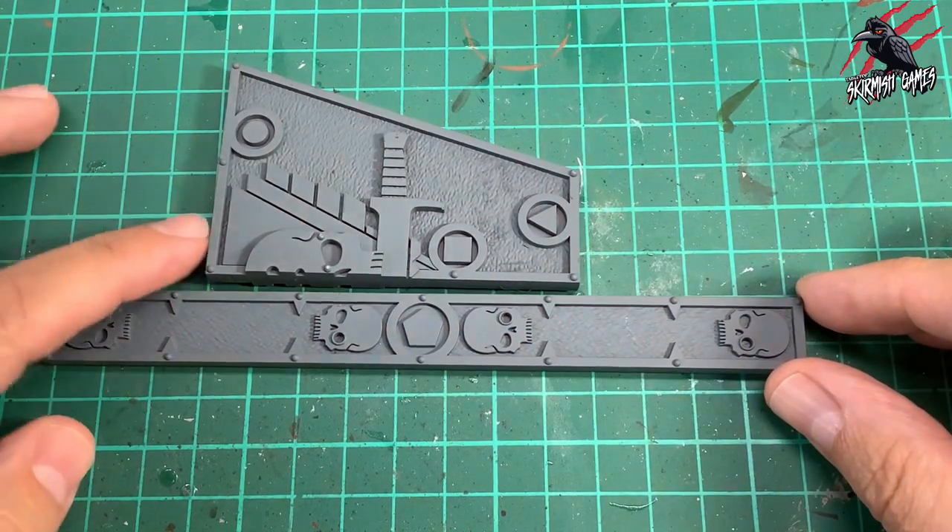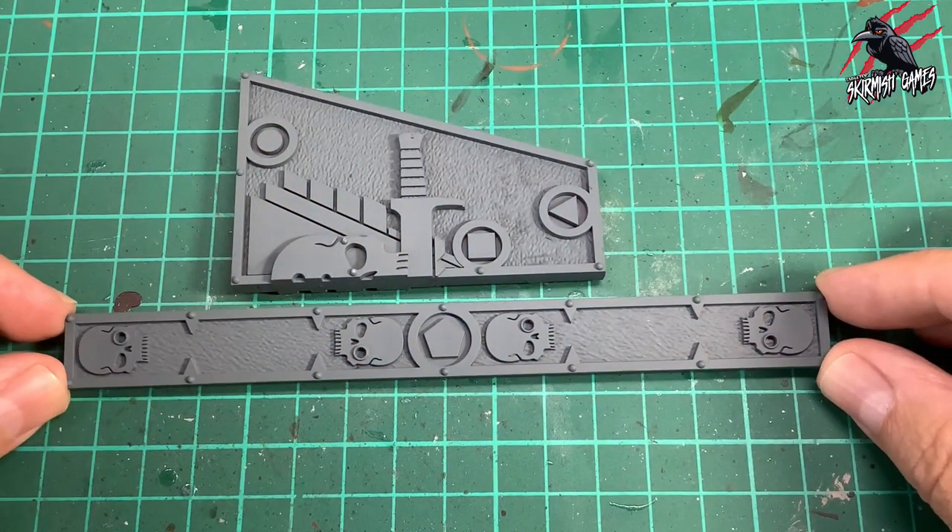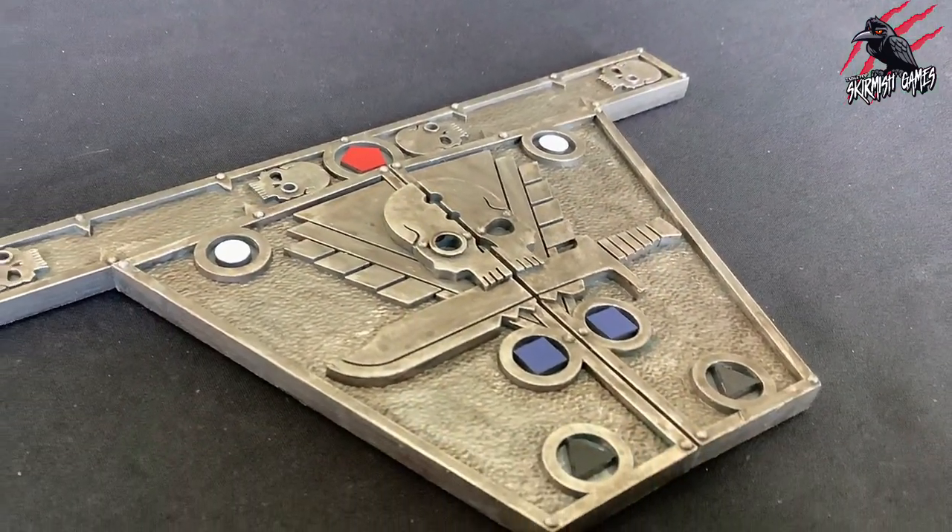Hey, welcome to Tabletop Skirmish Games. I'm Lee and in this video I'll show you how I painted the combat gauges for Kill Team Octarius.